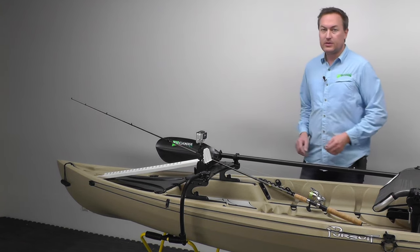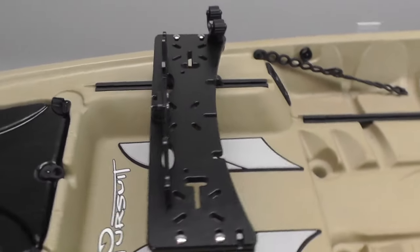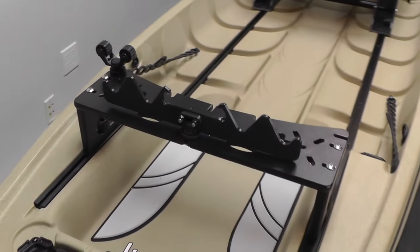Hi, I'm Blake with New Canoe and this is the Pursuit Slide Mount. The Pursuit Slide Mount is the ideal place to mount and secure all the gear that you want right in front of you when you're out fishing.